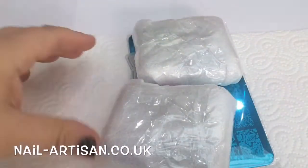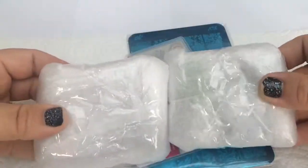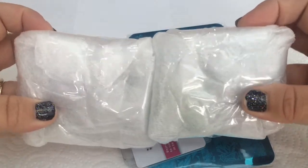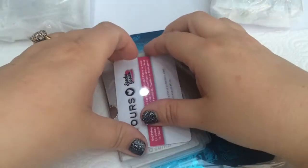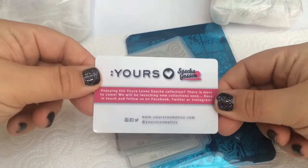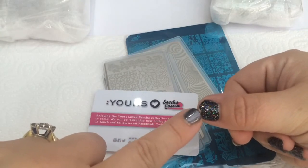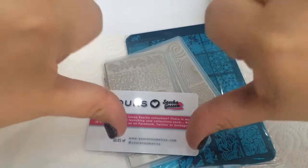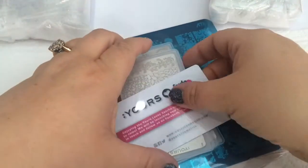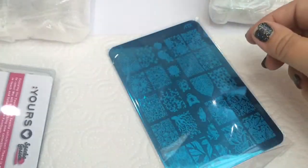She's always getting new things in. As you can see I've got some bottles - I'll be opening those up later on so you can see exactly what I've got. I'm also amazingly excited - these are my first ever Sasha Gossen plates! I must apologize for the chip on my thumbnail - that was eating pistachios last night - but anyhow, back to the plates.